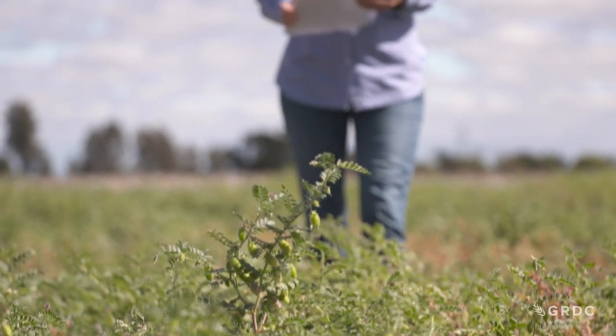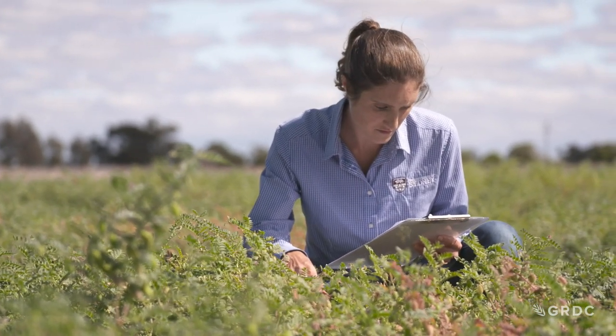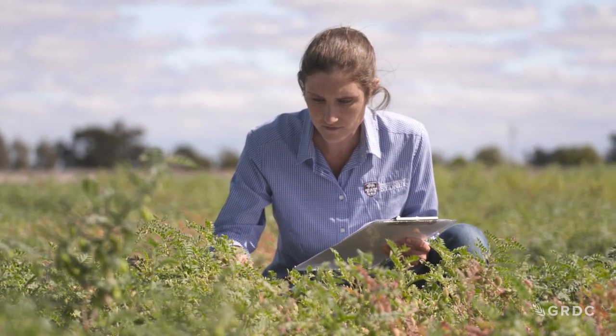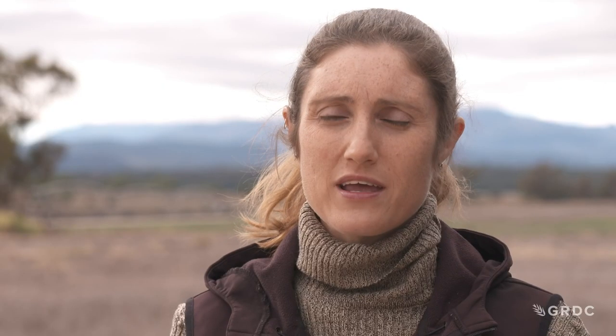After looking at them in the field for a couple of years, I just started to wonder: why do we only grow these very short season chickpeas in Australia in winter? Because in India and other places around the world, they don't necessarily have a summer or winter growing season like we do in this part of Australia. Why aren't we looking at climate in a different way and how we can connect the genotypes we have to the environment they're going to be grown in?